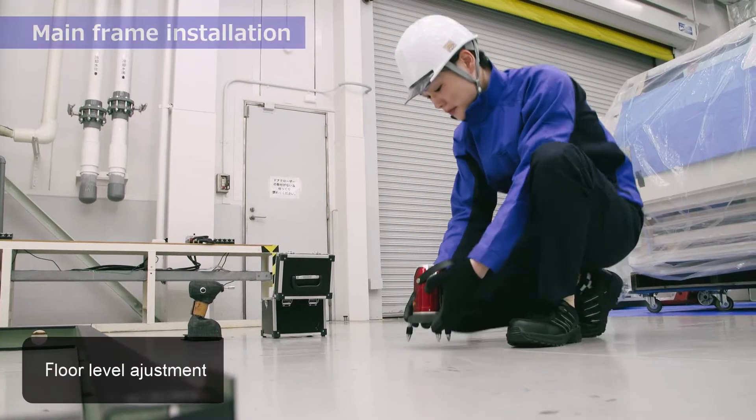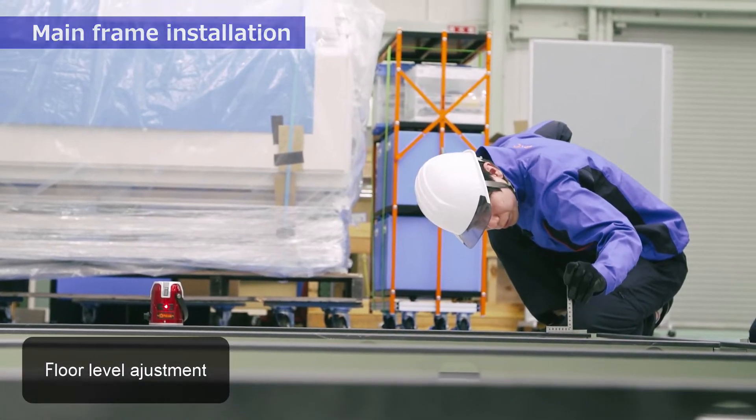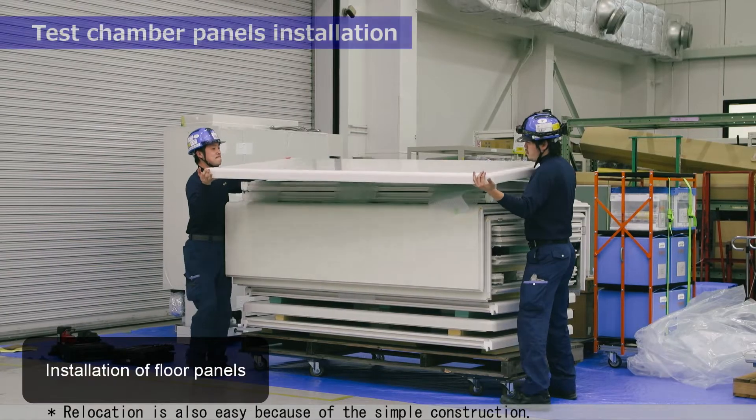Main frame installation. Test chamber panels installation.